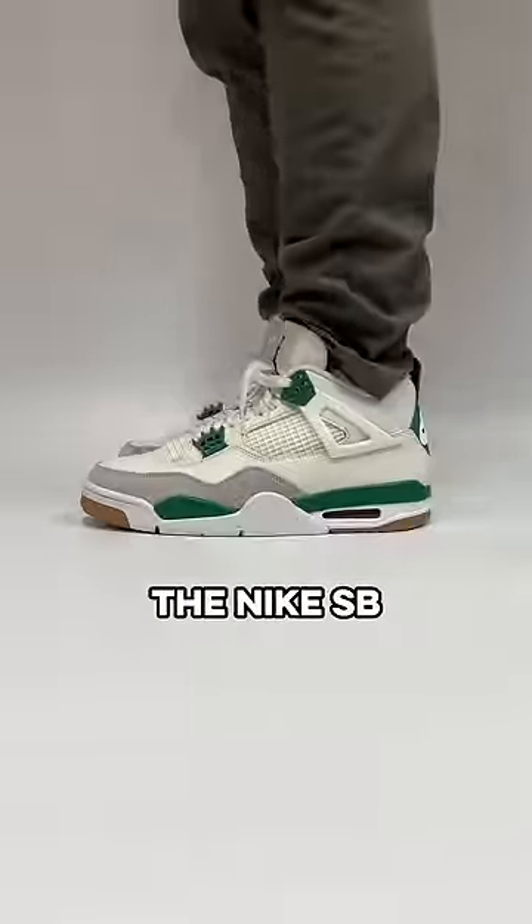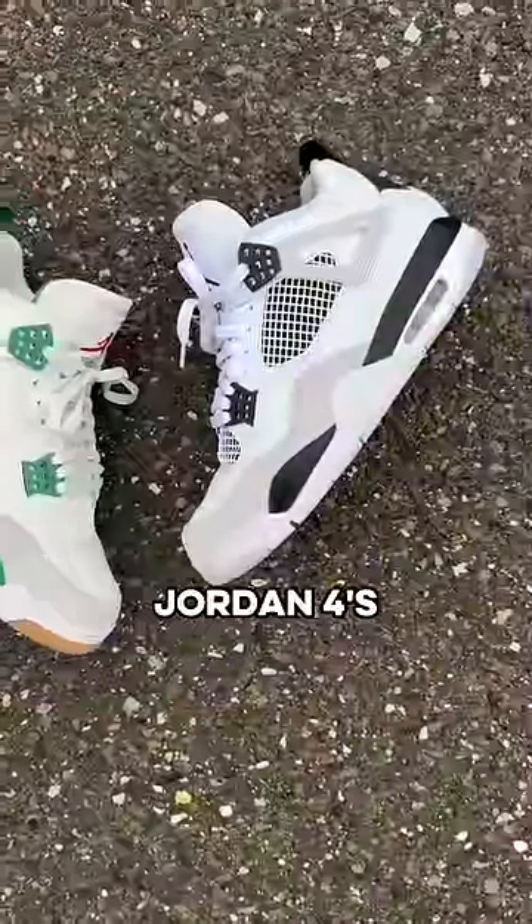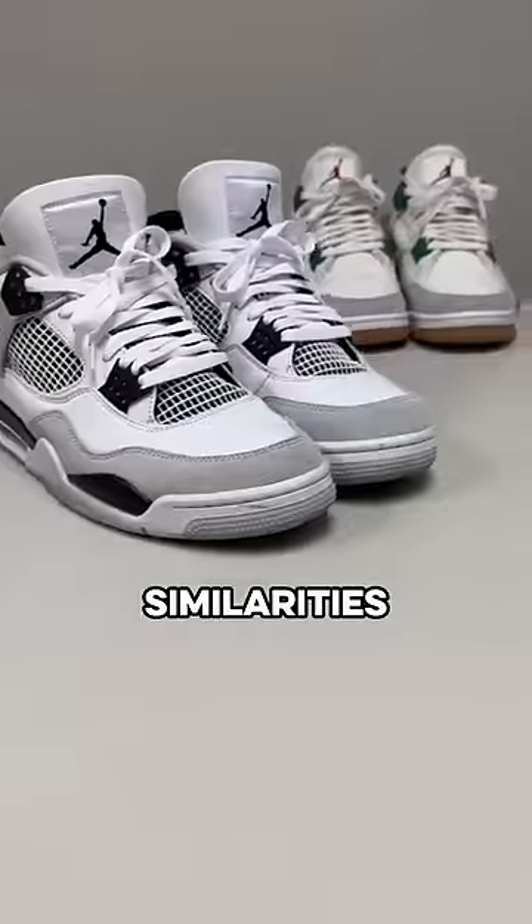How are these two different? I wore the Nike SB Jordan 4 for the last three days and compared them to my military black Jordan 4s to find some pretty interesting similarities and differences.